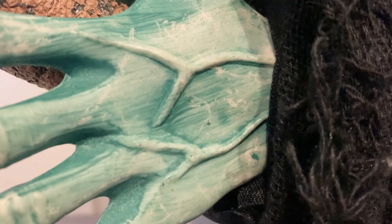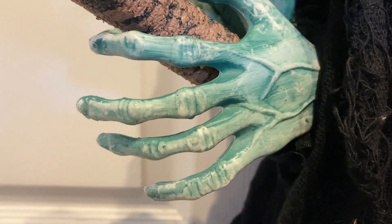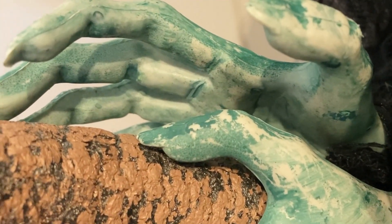The detail on her hands looks amazing as there are veins there, wrinkle lines where the fingers bend, and the nails look sharp like knives.